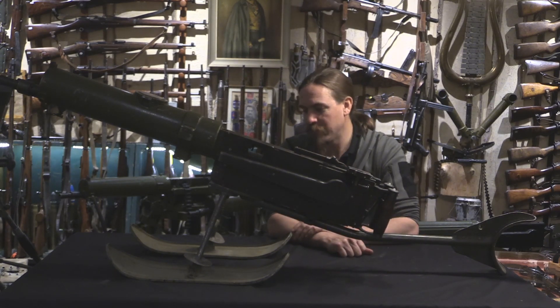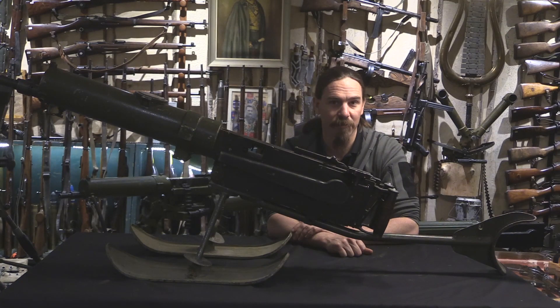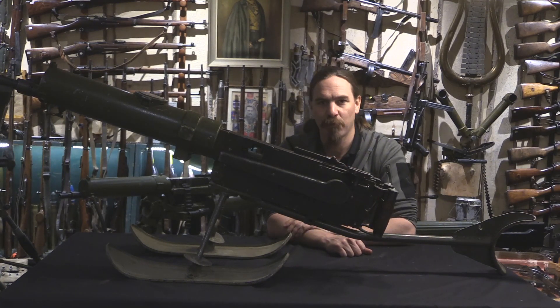So I think it's a really cool adaptation of the Maxim to combat in winter. Hopefully you guys enjoyed the video, thanks for watching.